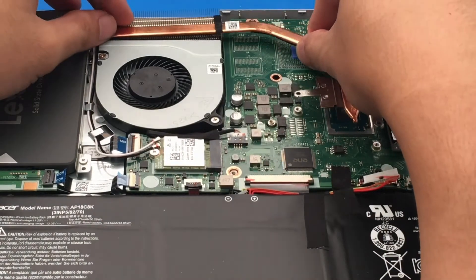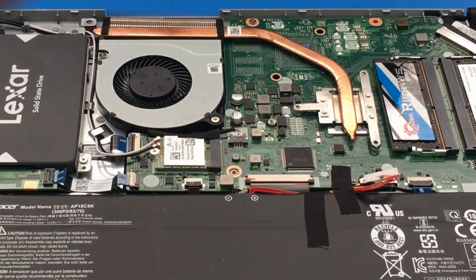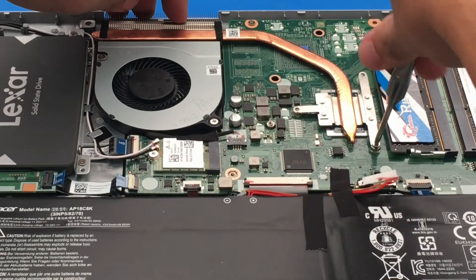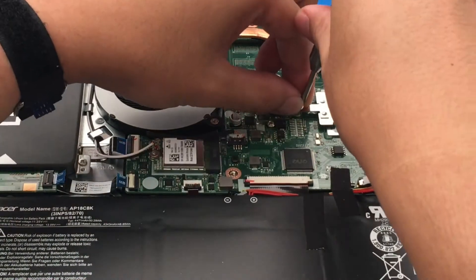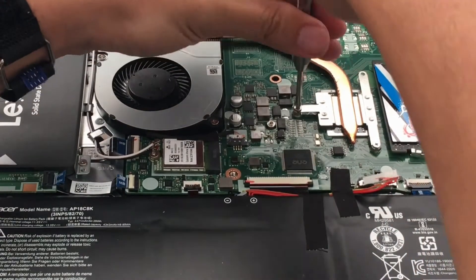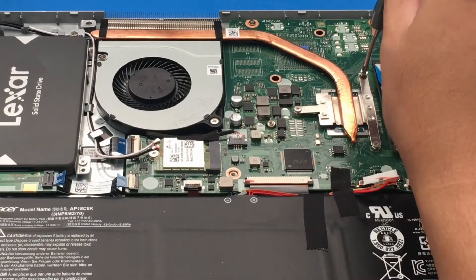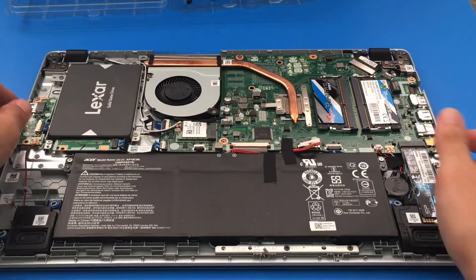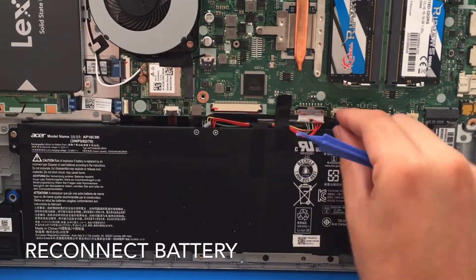Let's put the heatsink back. It's a pretty standard setup — heatsink right next to the fan. Screwing in number one, then number two, and number three. I'm glad they have it numbered because not all heatsinks have this numbering system. Easy peasy. Now we just reconnect the battery.